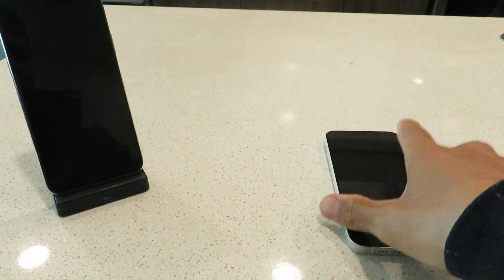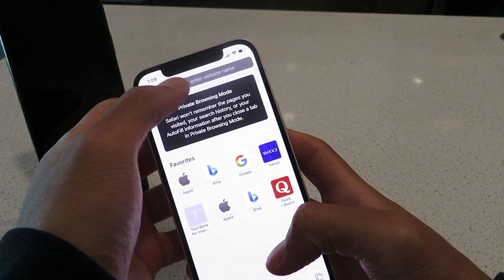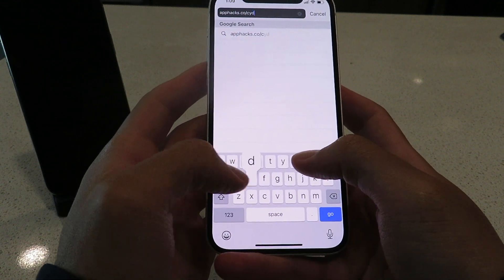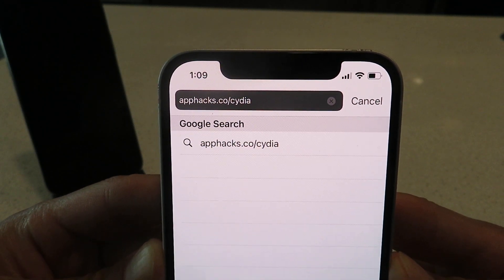Let me just pop open my browser here. First thing you guys want to do is open up Safari, open up a tab, and go to the website apphacks.co/cydia. There's the website — apphacks.co/cydia. Get that typed into your browser and let's get started.